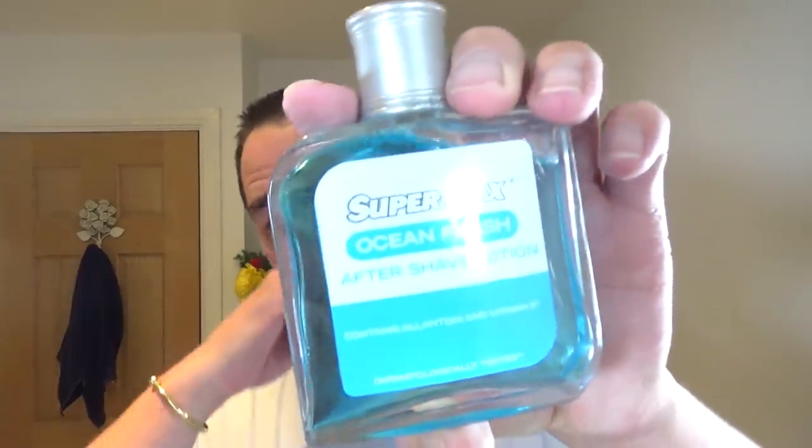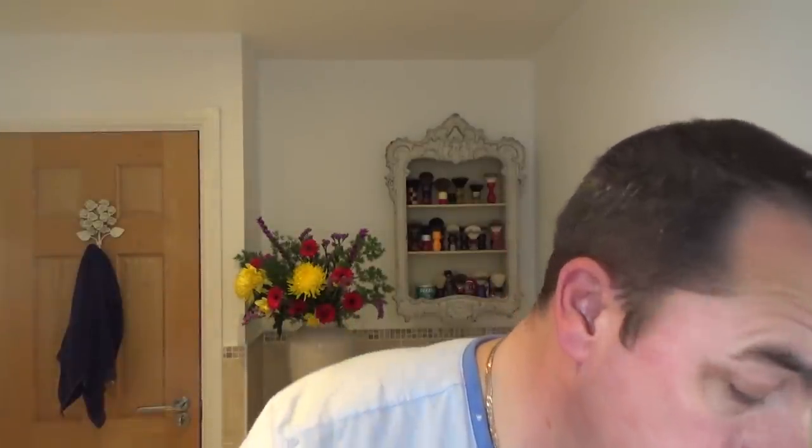With this scent having a slight barbershoppy quality, I thought I'd go back to this one I've recently bought and used - Supermax Ocean Fresh. Somebody did ask in the comments if it's the same company as the soap or the blades - I should think it is, because I don't think they'd be able to use the name if it wasn't. Could be wrong, but I suspect it will be.